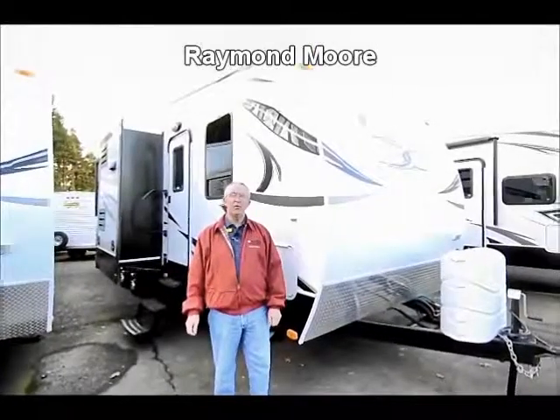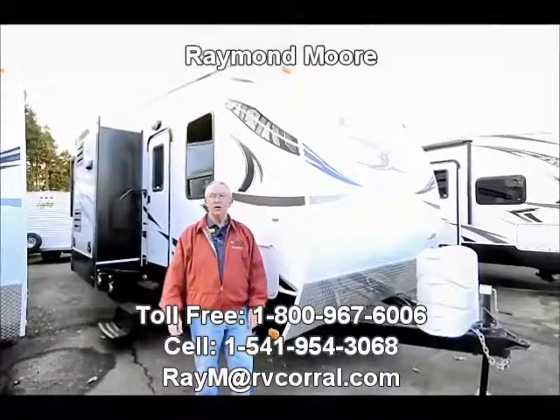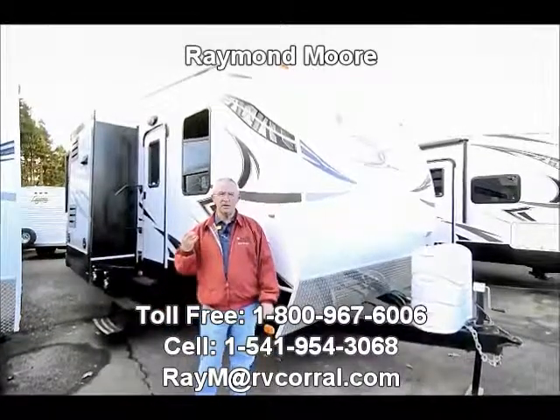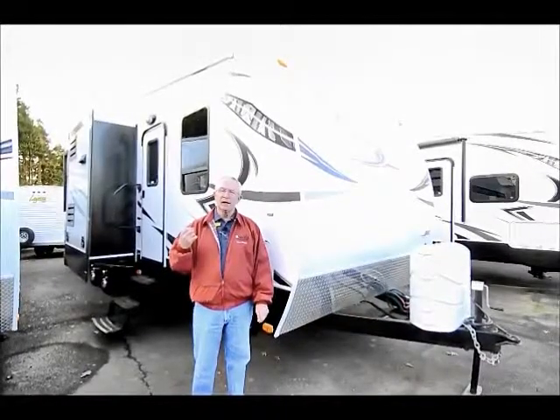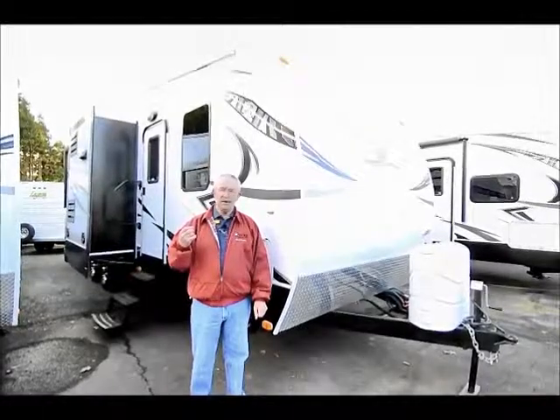Good day folks. My name is Raymond Moore and I'm here with the RV Corral in beautiful sunny Eugene, Oregon. I'm here to show you some of the really nice features of the 2012 Fusion. This is a brand new model — it's a 301 — so you're not going to find it in any brochure.